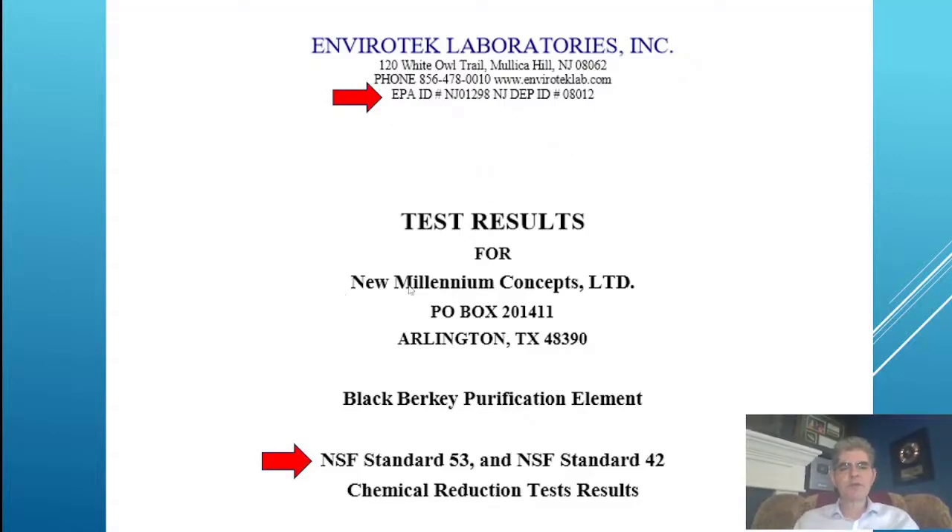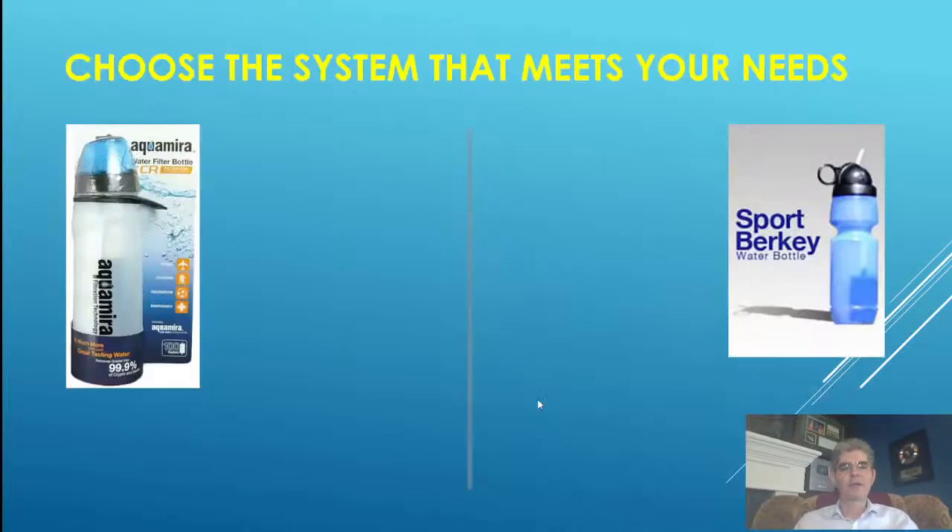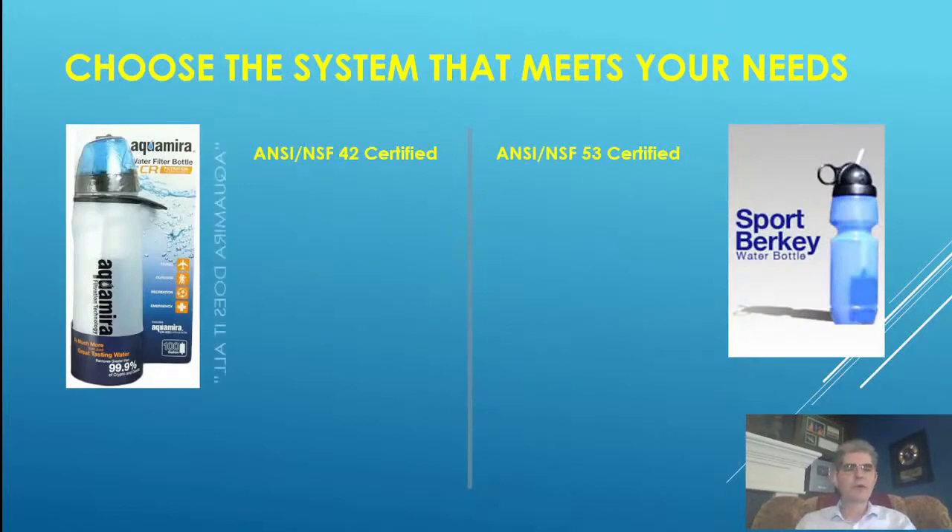This is the test results for New Millennium Concepts, the company that makes the Berkey, for the black Berkey purification element. They're testing against the two NSF standards: the 53 standard (health) and the 42 standard (aesthetic). There are a lot of systems out there claiming to be the best. For example, Aquamira says their NF2-certified filter removes 99.9% of cryptosporidium. Here's the Berkey NSF53-certified filter for comparison.